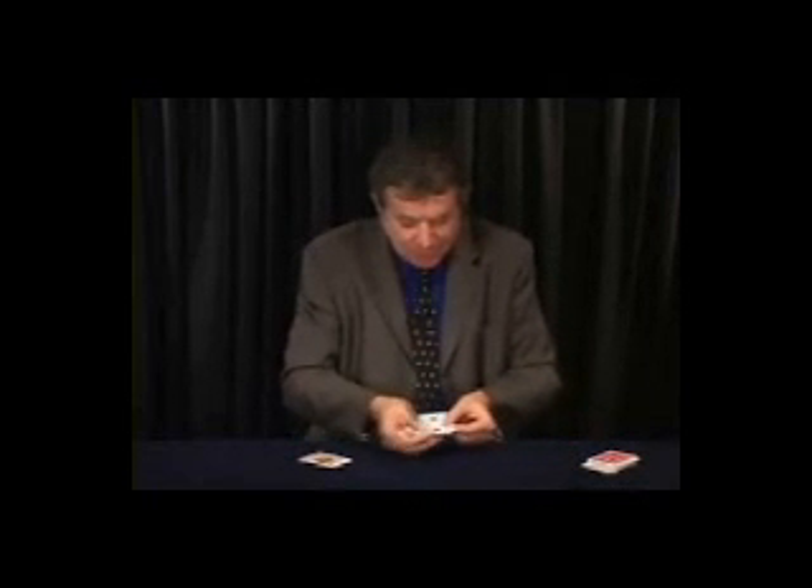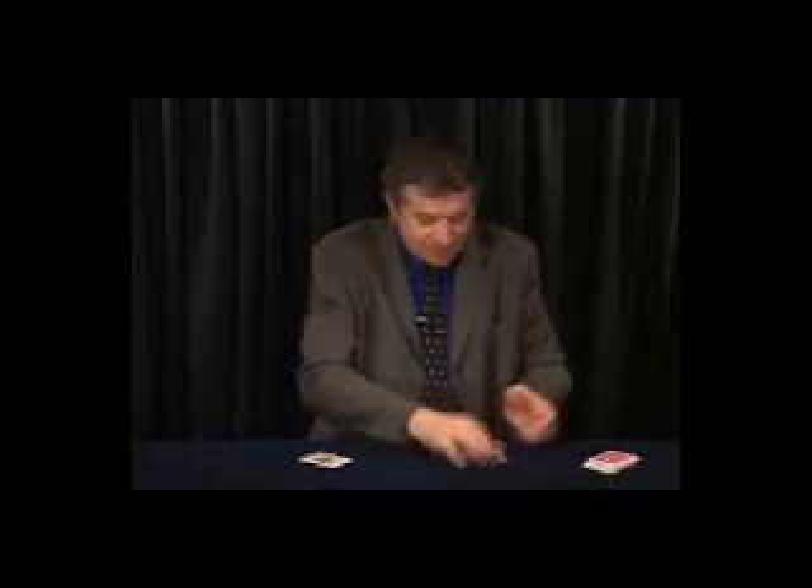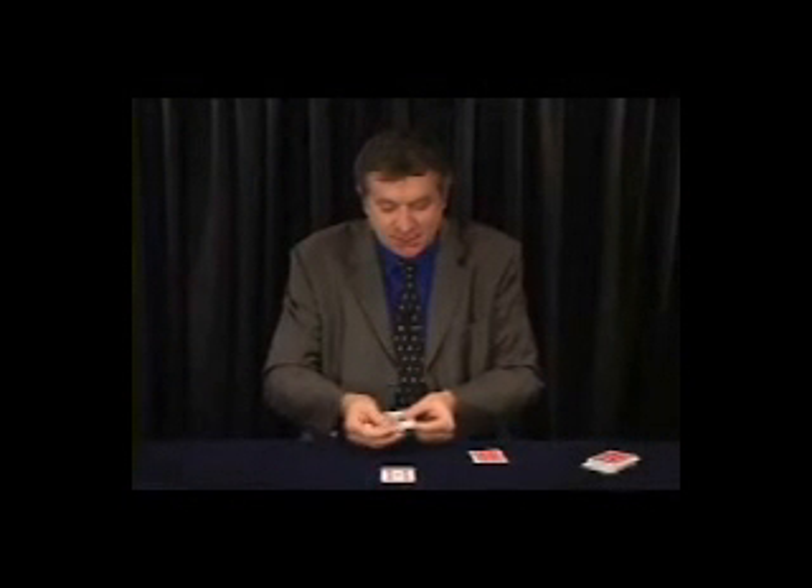Here we have just the four twos — no selected card, just four cards. And just to create some patterns: the queen and the queen, one face-down card, and the queen and another queen. There is the selected card — it moved from the twos to the queens.